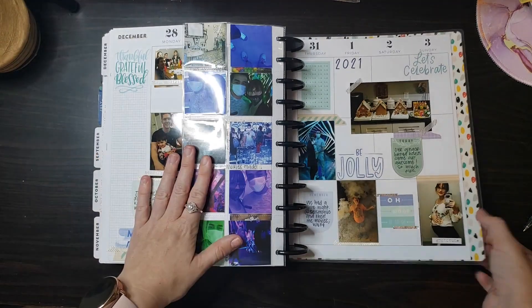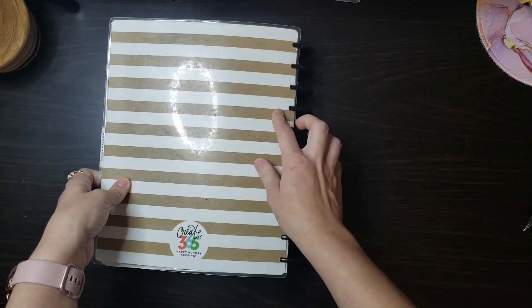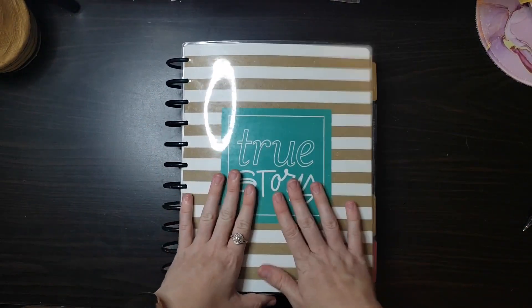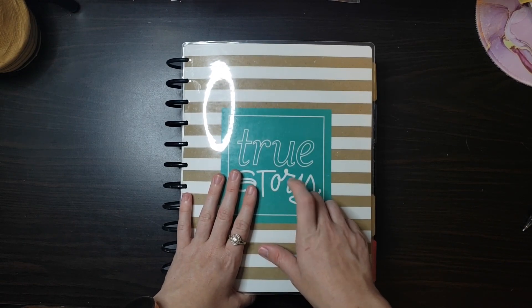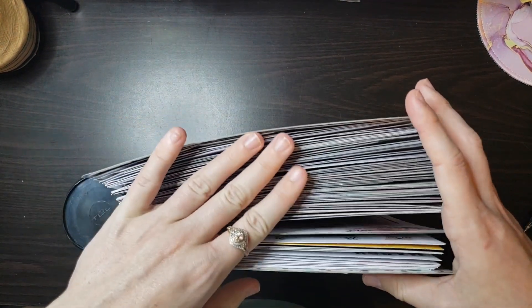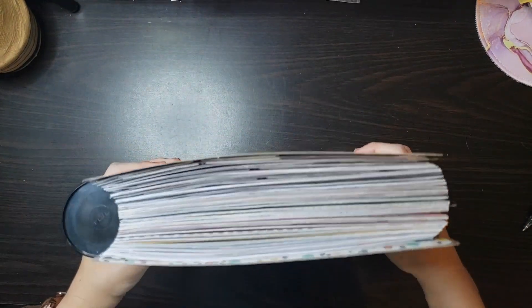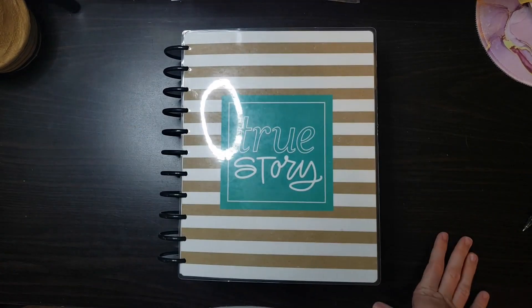I'm so excited to have finally finished this planner and I'm so ready to start a new one and see where this year takes me. Thank y'all so much for watching. Stay tuned — I'm thinking about doing my 2019 planner that I finished this year and also a flip-through of my catch-all, and then hopefully after that I'll start doing more plan-with-me as I start feeling better. I hope y'all have a great day. Please like and subscribe. Bye-bye.